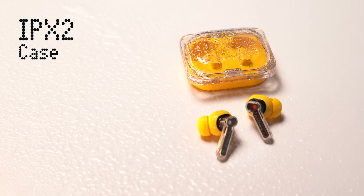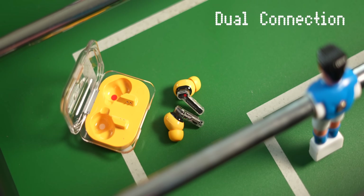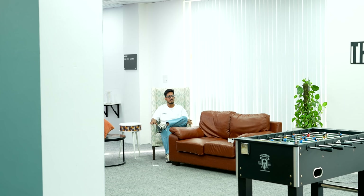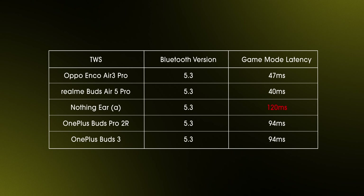The case is IPX2 rated while the buds have an IP54 rating. On the connectivity front, the buds come with Bluetooth 5.3, dual connection, and both Google Fast Pair and Microsoft Swift Pair support. I also found the range to be pretty good and the music played well as I moved between rooms. In low lag mode, the latency is 120 milliseconds, which is not the best in the segment.